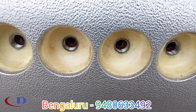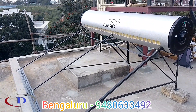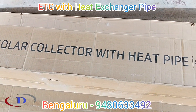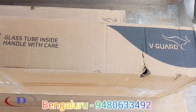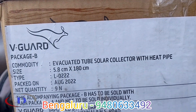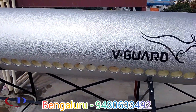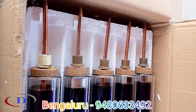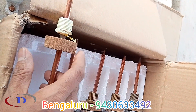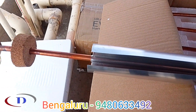In the regular tube model, water circulates inside the tube and collects temperature from the Sun. The pressurizer ETC model is a different type of technology — water will not directly circulate inside the glass tube. The glass tubes have specialized heat exchanger copper pipes which collect the heat from the Sun and transfer it to the water inside the tank. These heat exchanger pipes are threaded to the tank directly; one end of the copper tube is inside the tank immersed in the water, and the other end is in the evacuated tube.